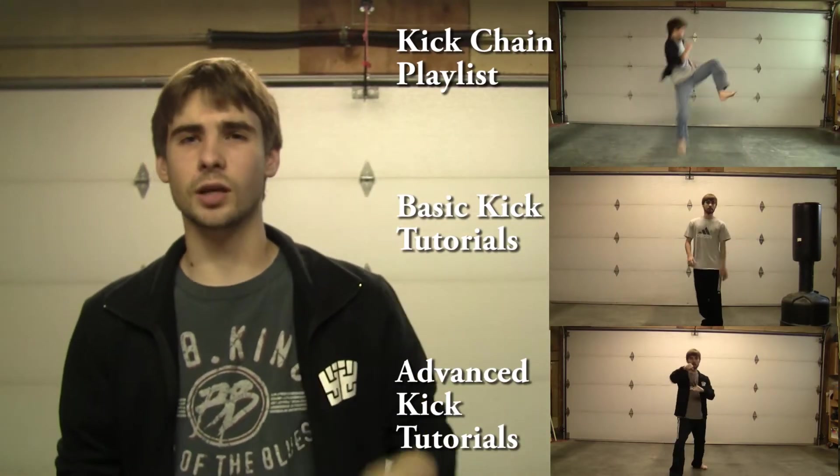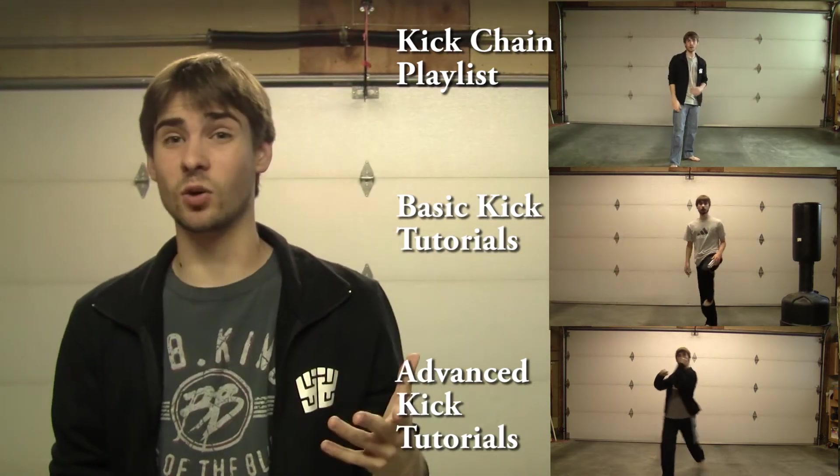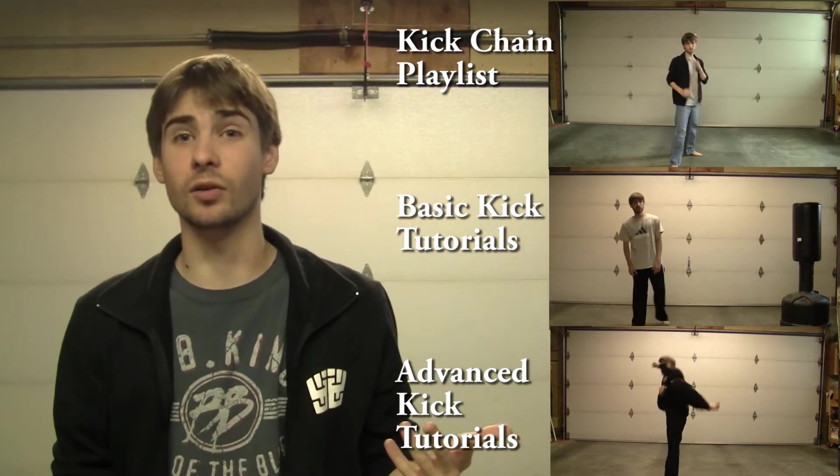Hey guys, Nexus here, back with a second kickchain video — kickchain number two. I just want to reiterate that these aren't in any specific order, it's just how I feel like uploading them, whenever they come to mind. This one just so happens to be a very basic one. Okay, maybe not that basic, but it's a beginner level kind of kickchain as compared to the last one, which was intermediate, somewhere in the middle.